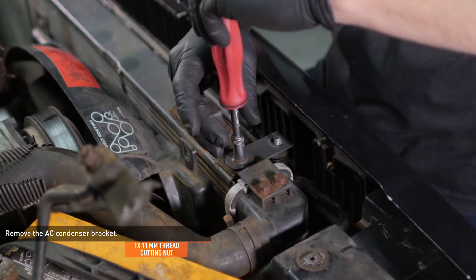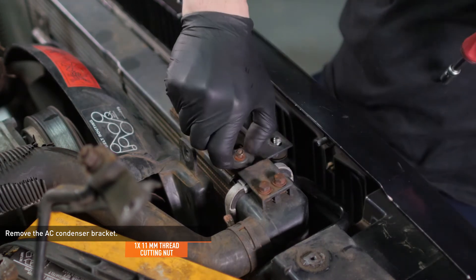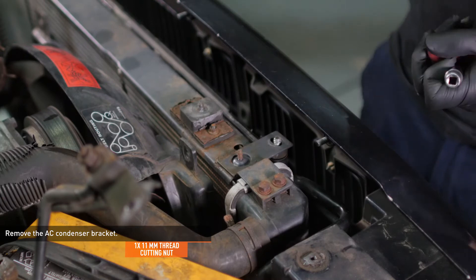Remove the thread-cutting nut, nut, and washers that secure the trim panel and AC condenser bracket, then remove the bracket. Repeat this process on the driver's side.